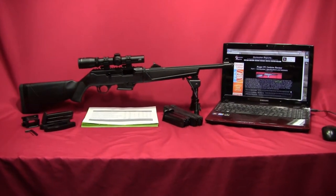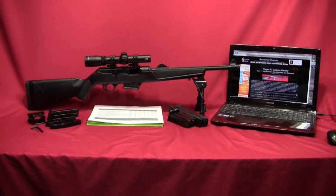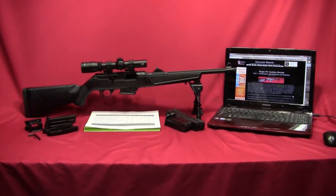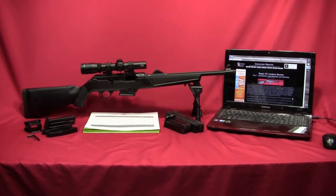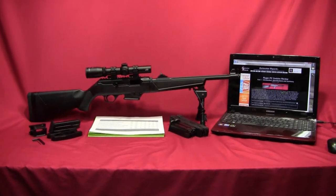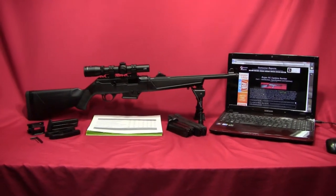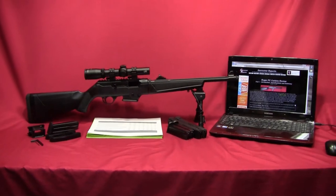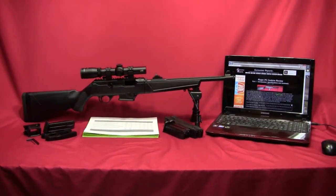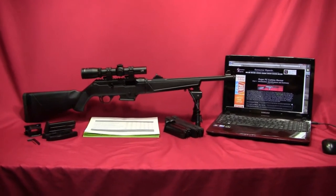Hey, this is Kevin with Consumer Reports and what you're looking at here is Ruger's new PC Carbine. I'm really wrapping up the review on this particular firearm. I've already released four videos which talk about what's in the box, external and operational features, disassembly, and range testing. And even though I'm releasing this video last, it really should represent the intro into this whole review.